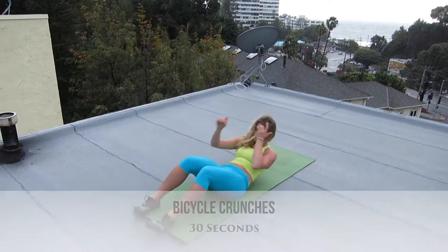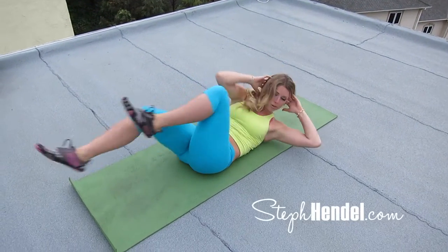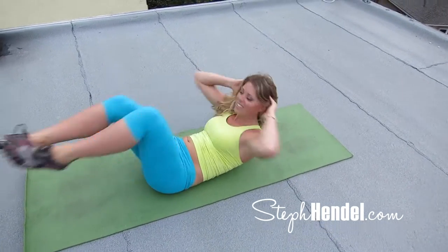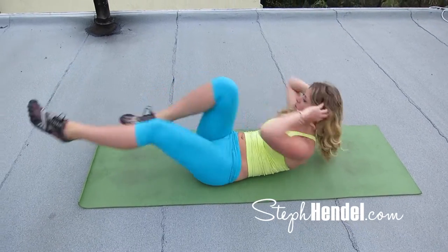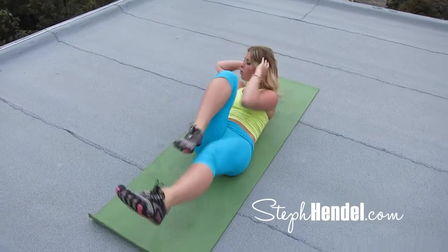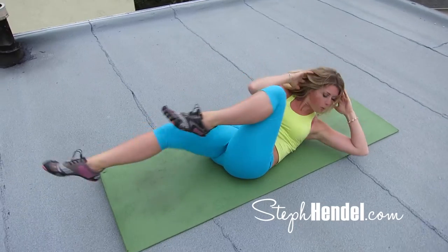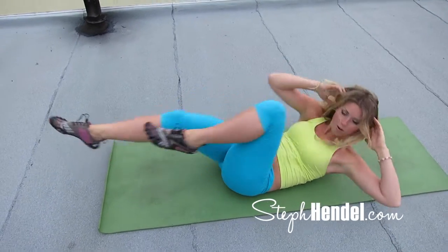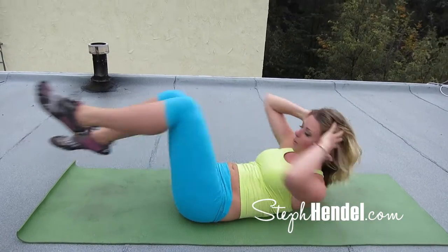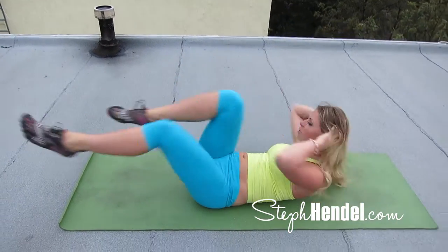Come on down to the mat for our third move — we're doing bicycle crunches. Elbow to knee, but we're not pulling from our elbow; we're pulling more from our chest forward. You want to really feel that crunch in the abdominals and the sides of your abs, especially in your obliques. And when you're doing these right, you'll feel it. Last 10 — 9, 8, 7, 6, 5, 4, 3, 2, and 1.